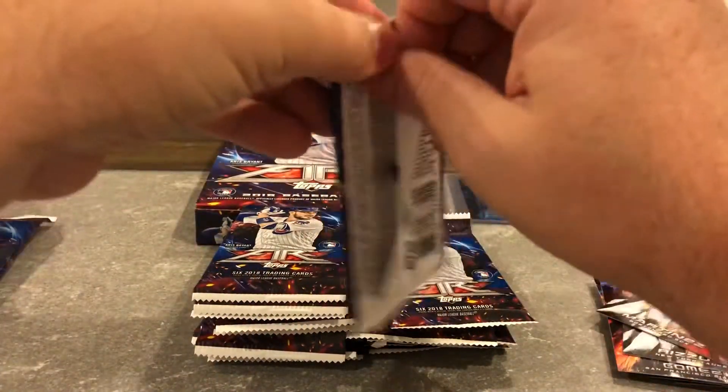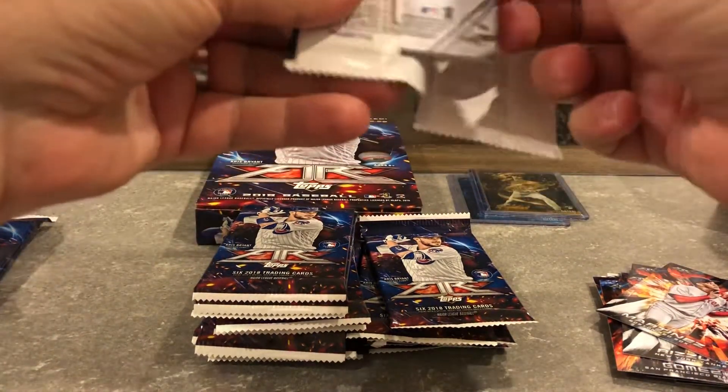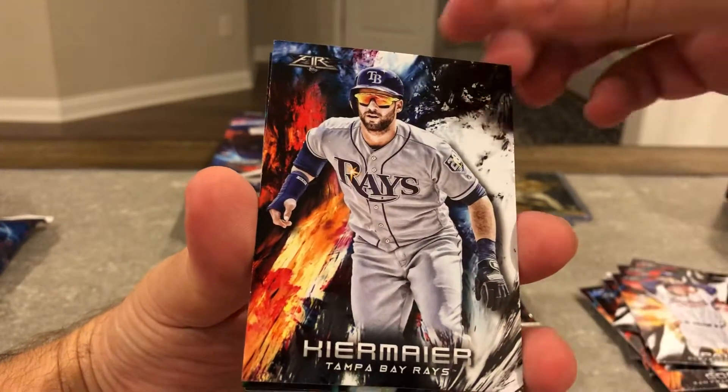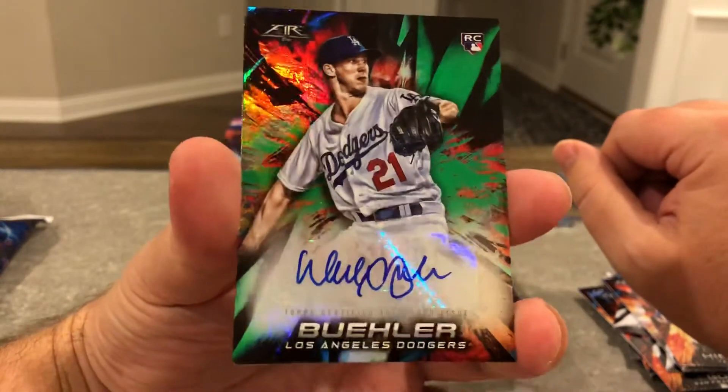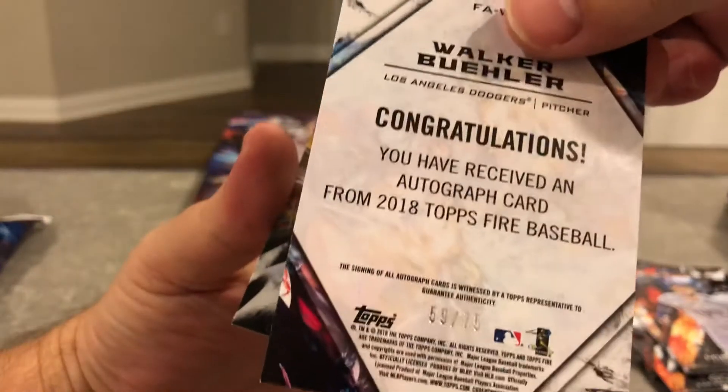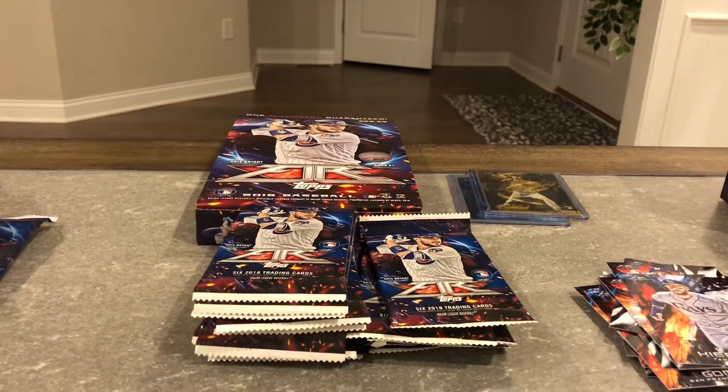Satchel Paige, Kermeyer. And there we go — Walker Buehler. Could have been worse — got a pretty decent rookie. That's numbered 59 out of 75, so it's not terrible. Walker Buehler — I'm sure there's some Dodgers fans out there that would want this card. And it is numbered, so that's pretty cool. There's my auto.